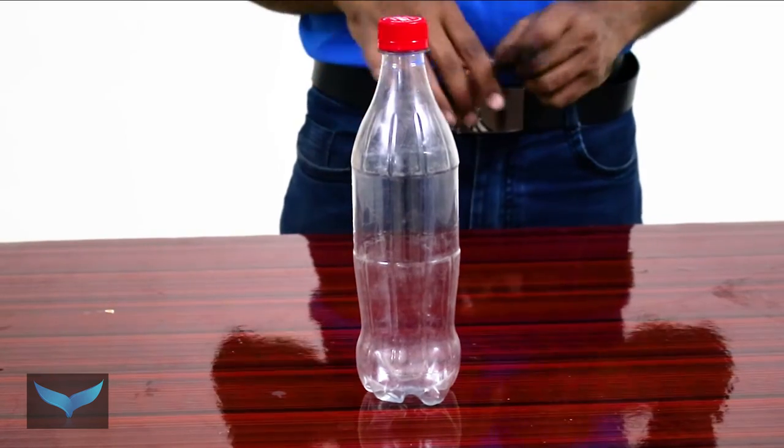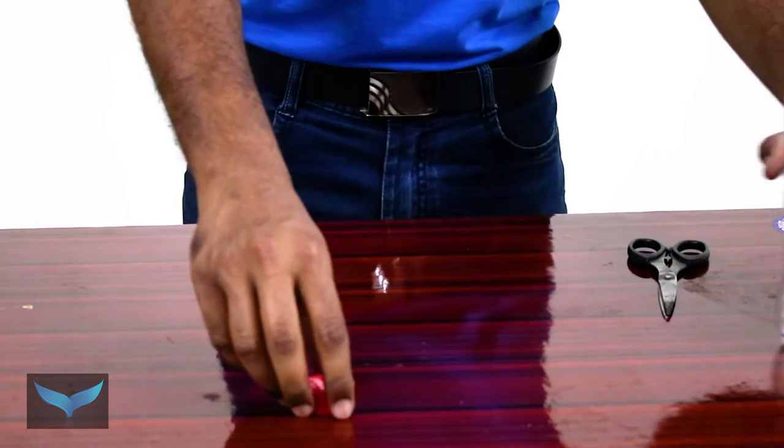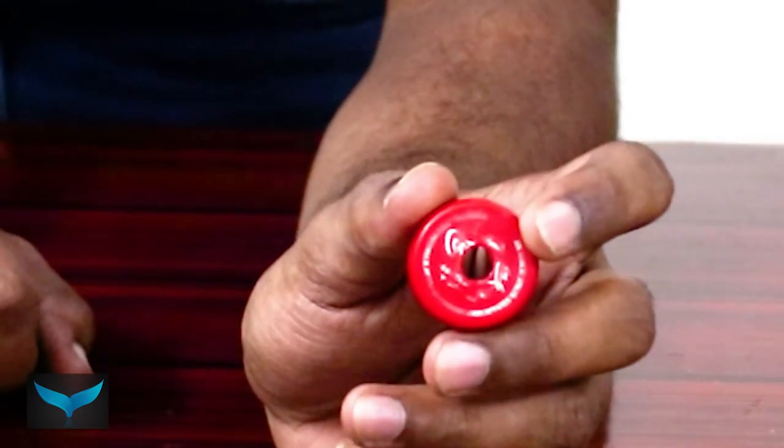In this experiment, use a 1.5L bottle. Now we will use the cap with the nozzle. Then we will put a hole in the cap.